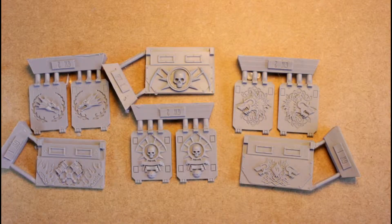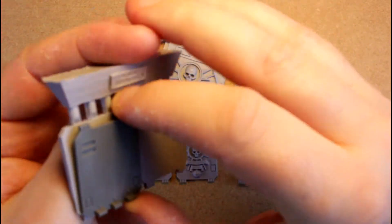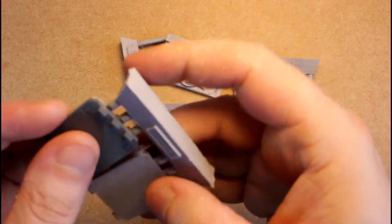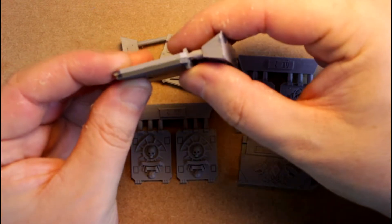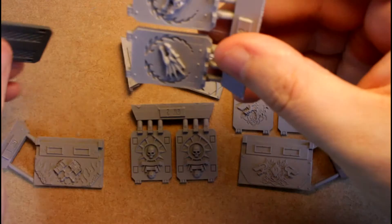One thing I wanted to confirm was that the doors are the same size as the Rhino door, or the door that comes with the Stormraven gunship - and yes, that is perfect. So that should fit the Stormraven gunship.